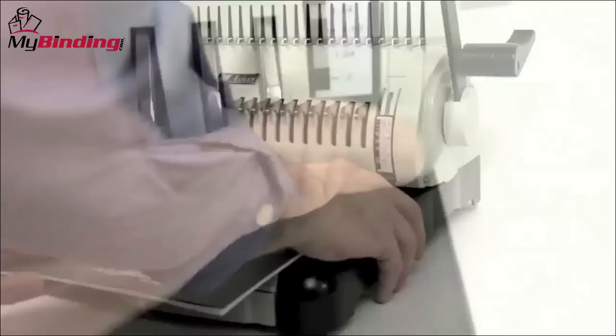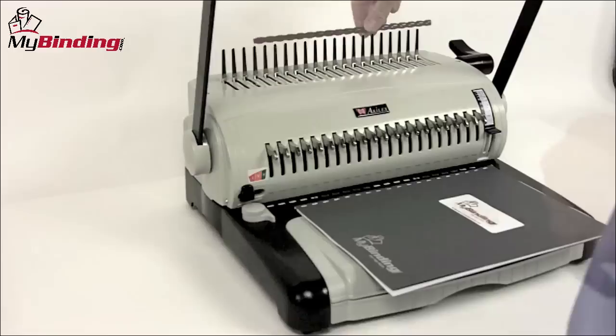Spend the time that you need to punch through the rest of the papers in your project. And now we have arrived at the binding part. First is comb selection — this is where you use the built-in measuring tools to make sure you get the right size comb for the thickness of your book. Once you have selected your comb, you feed it onto the teeth of the comb opener.